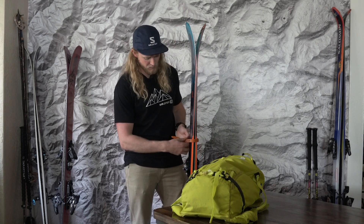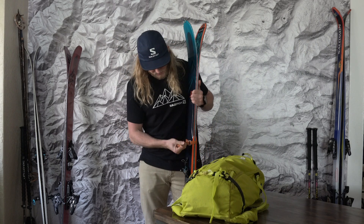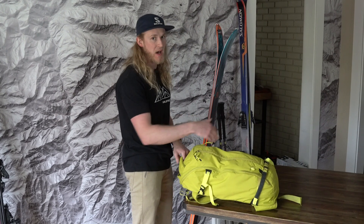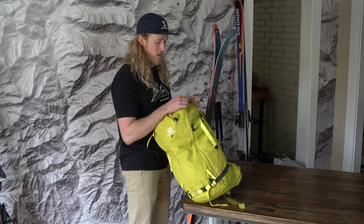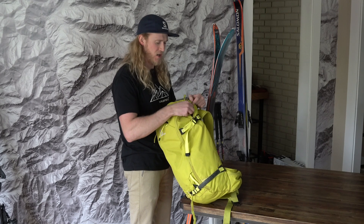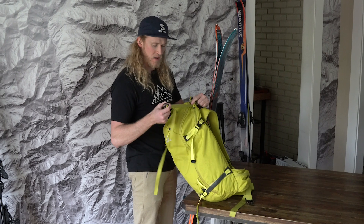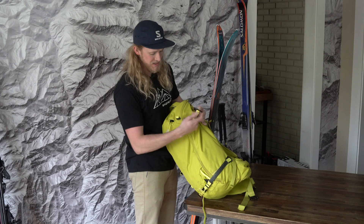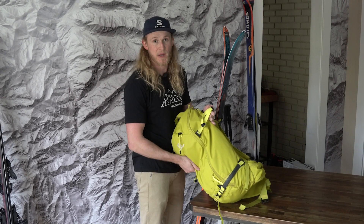With a diagonal ski carry the skis go together. To strap them onto the pack we just need a strap at the bottom and a strap at the top. On this pack — the Salomon QST 30 — the top strap for the diagonal system is in this zipper. Some packs you have to hunt around for it, but it'll always be there. On other packs you can also just use the top strap like this, which works just as well.